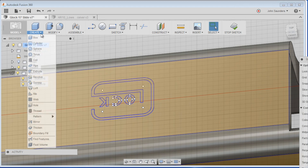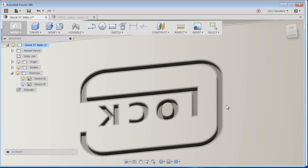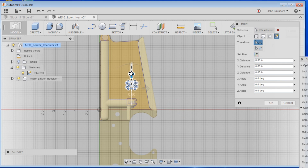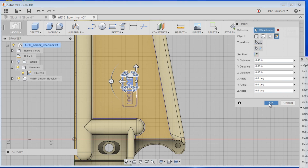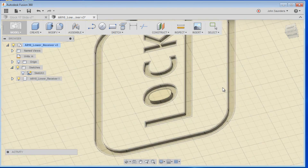Then we can do Create, Extrude, and choose one, two, three, four. If you just drag this little guy down — boom — there we've moved that geometry onto a new part. Now let's move it onto the AR-10 part. The geometry still should be on our Windows clipboard, so let's try Sketch, Create Sketch, choose our plane, Control-V to paste it. Sure enough, it's over there. Drag it over, drag it up. Let's rotate it 90 degrees and move it over here. Click OK. Right-click, Press/Pull, select one, two, three, four, and drag it down. Boom.